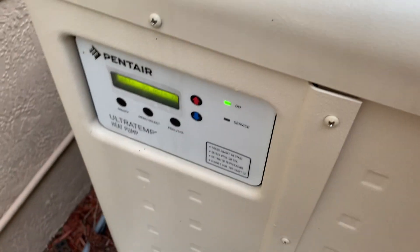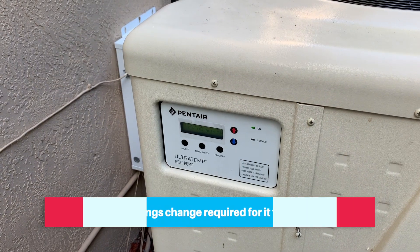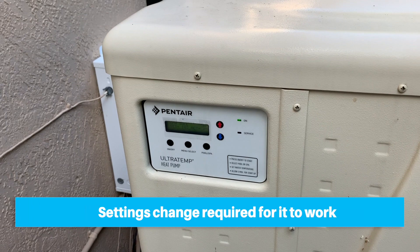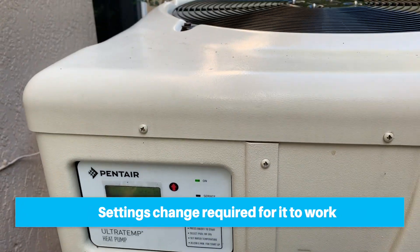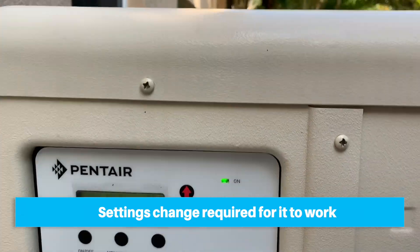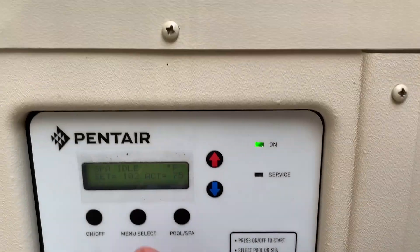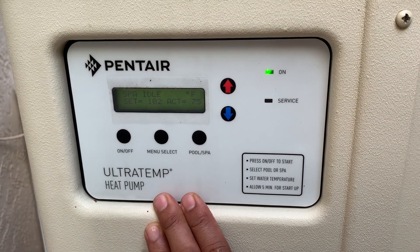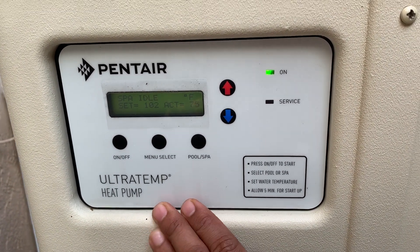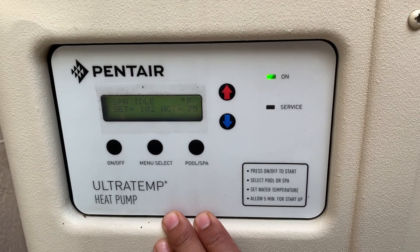All the controls are behind this panel - there are screws here and a couple right here, and then this whole panel will come off exposing the internal. Before we start to disassemble this and do some wiring, let's make sure our settings are good. There are two settings you have to be focused on. First, you need to make sure this is configured to be operated by a relay - there are different settings in there.